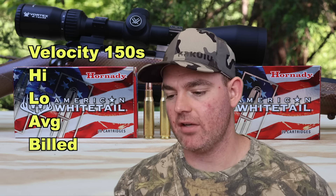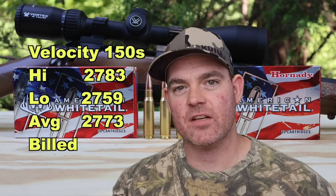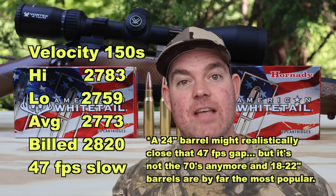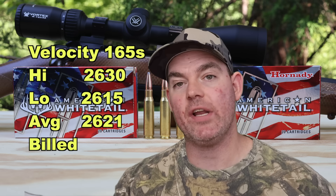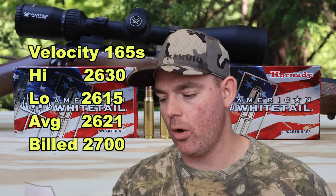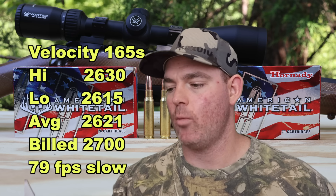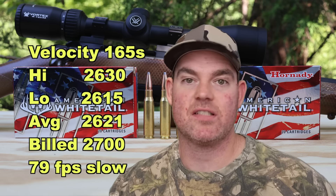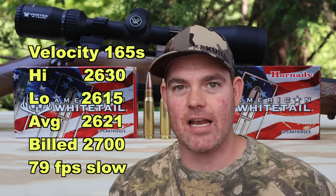Velocity-wise, for the 150s we saw a high of 2,783 fps and a low of 2,759, averaging 2,773 versus the factory spec of 2,820 — so 47 fps slow on average. For the 165s, the high was 2,630 and the low 2,615, averaging 2,621 versus factory spec of 2,700 — 79 fps slow on average. I've seen a lot worse. For anyone wondering if I have a slow barrel — no. I've tested loads that actually exceeded factory spec. It's just variance in ammo; this is very common.